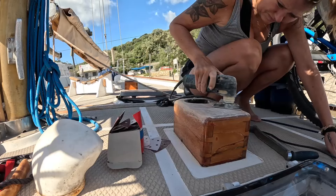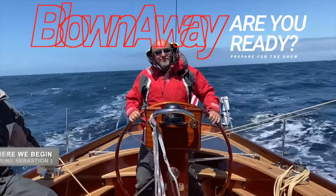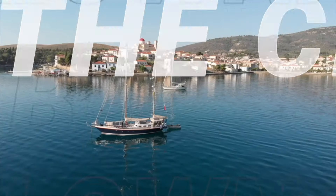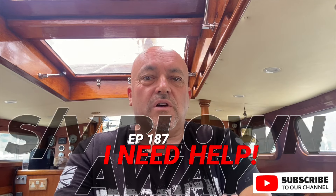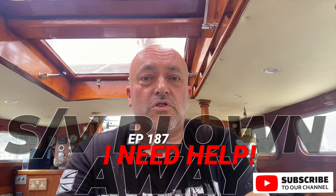Hi guys, welcome back on board SV Blown Away. This week's episode is full of work, as you'd expect. For those of you that are new here, my name is Ian and I have lived on board this old steel ketch for over 20 years, traveling, working and playing on the ocean. Welcome to the adventure. This week we are concentrating on some more maintenance, and a big warm welcome to Neil and Monica who have come along to give me a hand with numerous jobs I am struggling to get done solo.